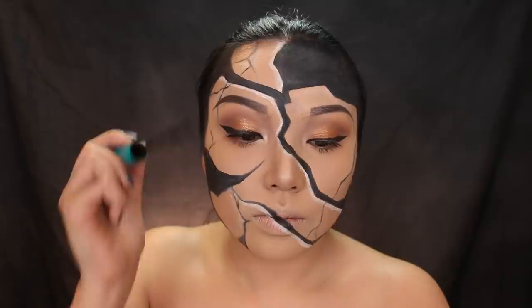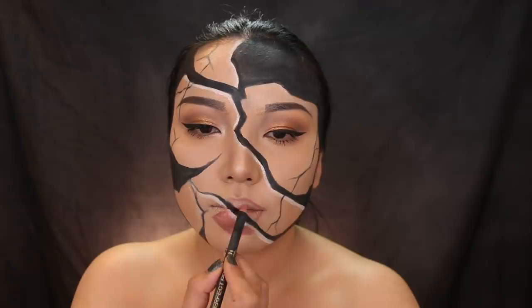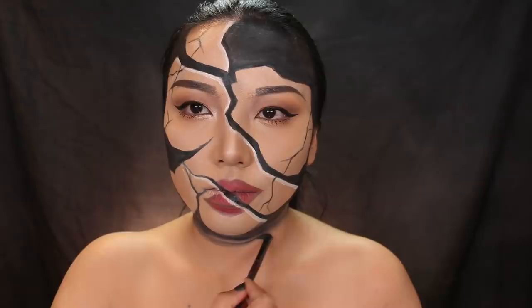Now let's move on to the lips. To do the split lip, I'm going to take a brick red lip liner from LA Girl and draw the lip lower than my actual lip, just on the bottom. The top one is going to stay where it's at, and then just fill it in. With some shading on the corners, the lip should look pretty legit.